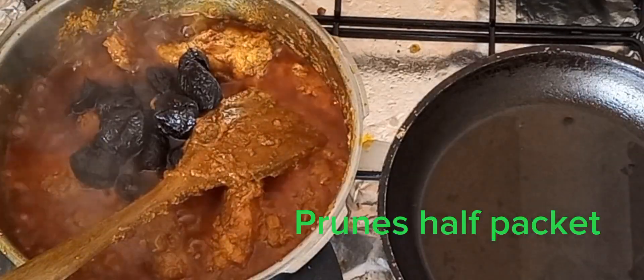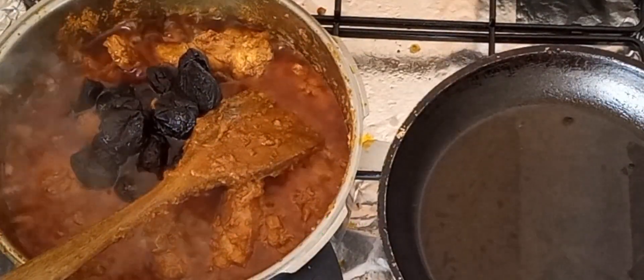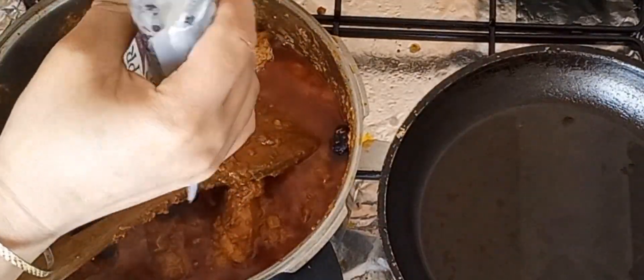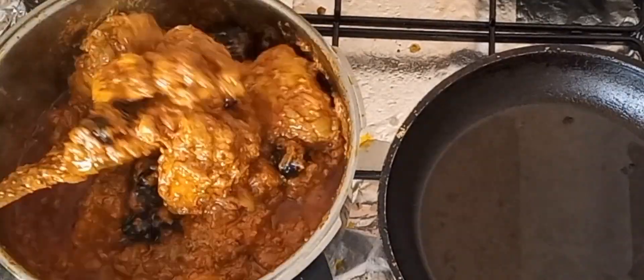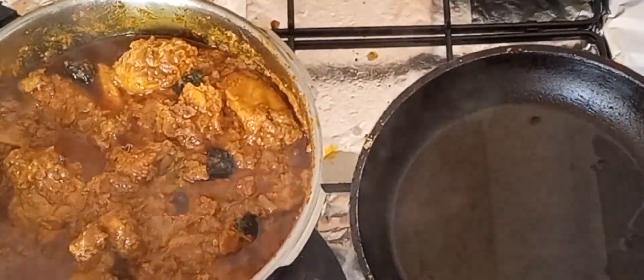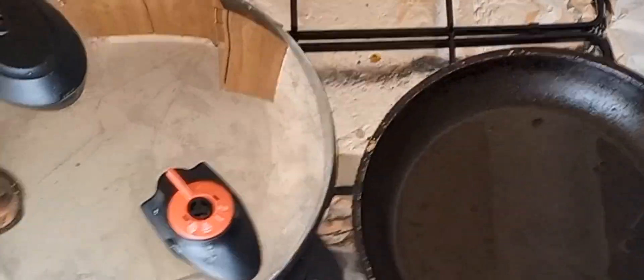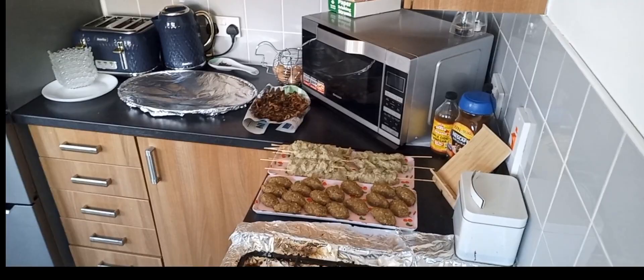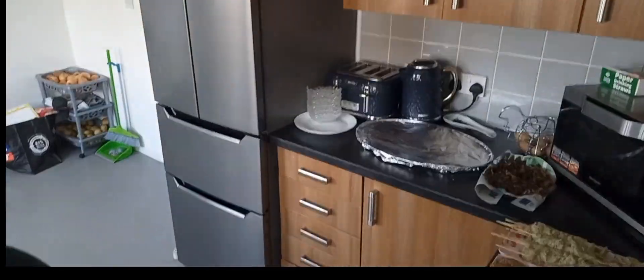Then we need to add some prunes in there. I love prunes and even my sister's kids love prunes — I get them specially from the supermarket. I add about half a packet of prunes and the taste is so yummy, it looks really nice too.